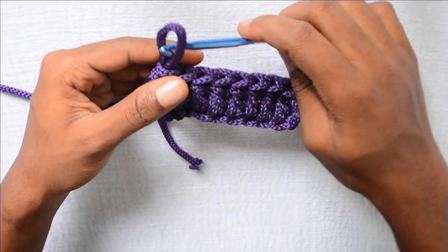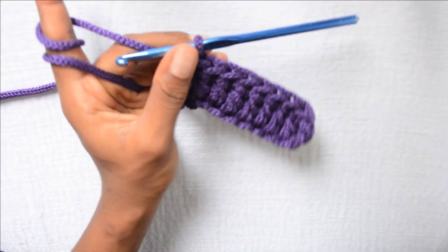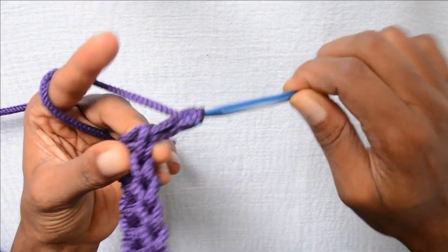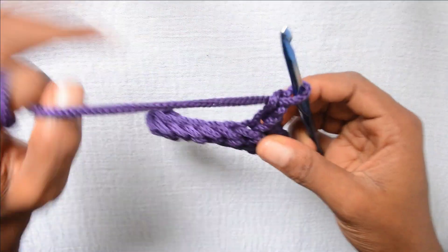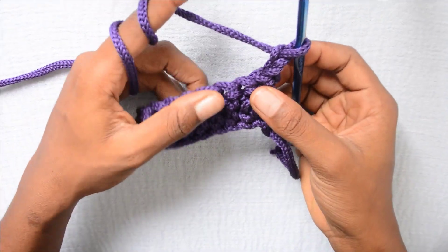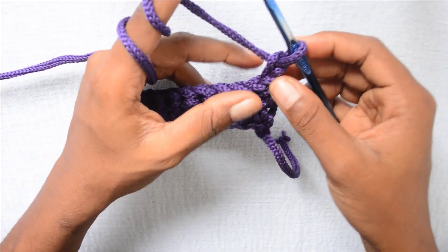So I am going to do the second row now, just so you can see the double crochet more. To start the second row of double crochets, you chain 2 at the beginning unless your pattern says otherwise. Chain 2 and turn the work. This row is going to be really easy — the first row is usually the hardest in crochet. Once you are done with the first row, it's really easy from there.